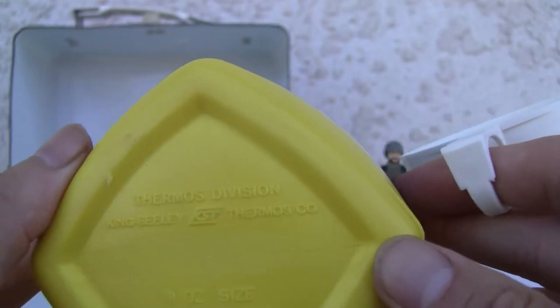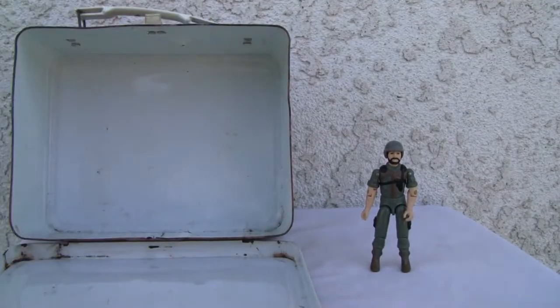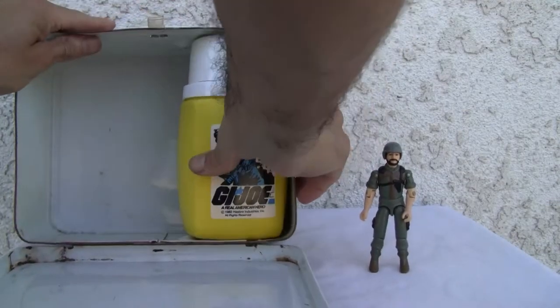Yeah, thermos — what can I say? GI Joe. Comes with a thermos. I wouldn't serve anything out of this to my kid anyway.